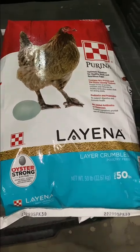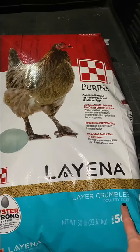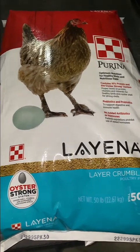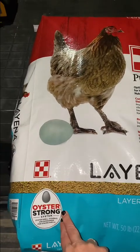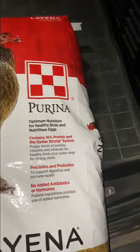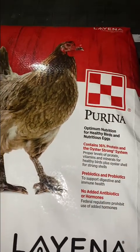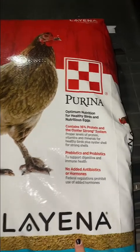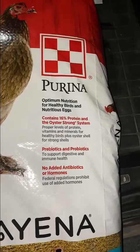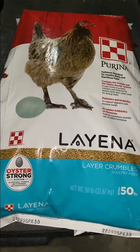For chicken feed, we like the Purina brand — Layena layer crumbles. Our hens like the crumbles versus the pellets; they don't like the pellets. Make sure you get something with oyster shell in it, which is really good for the chickens. You don't have to get Purina — maybe your local store has a different brand — but you want to look at the nutritional value. Don't just get the cheap stuff because it's cheap. What you feed your chickens, you get out in their eggs.